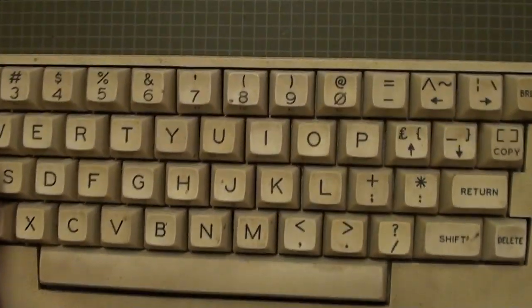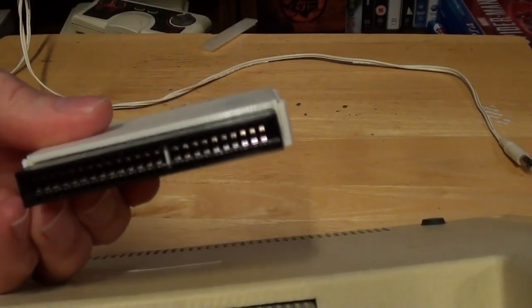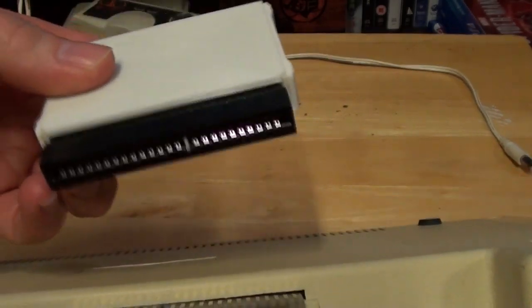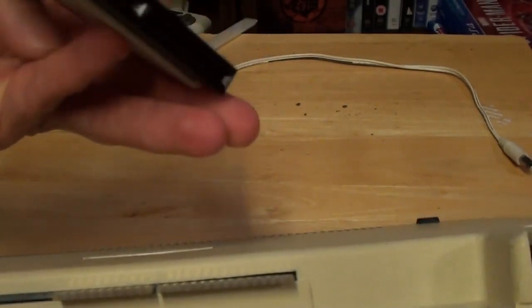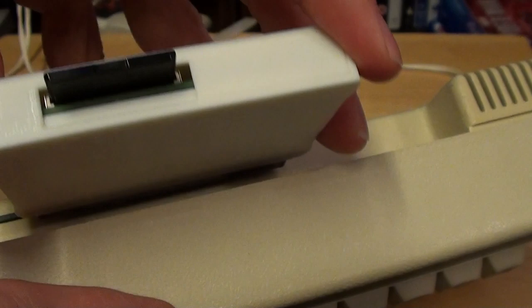Let's plug this in. It will only go in one way so you can't plug it in the wrong way. You've got this notch here which matches up with that, so you push it on there and hey presto.